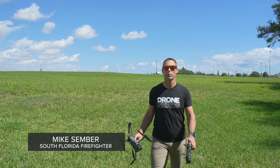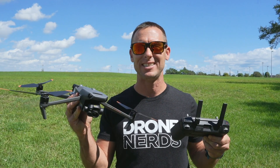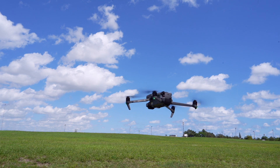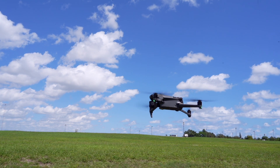Hi everyone, I'm Mike of South Florida Firefighter back with Drone Nerds. Today we're going to feature the brand new DJI Mavic 3 thermal drone. We already know this drone is compact and portable, but today we're going to get our first look and impressions on the new 45-minute flight time, the color palette 640 by 512, and the 56-time hybrid zoom and more.